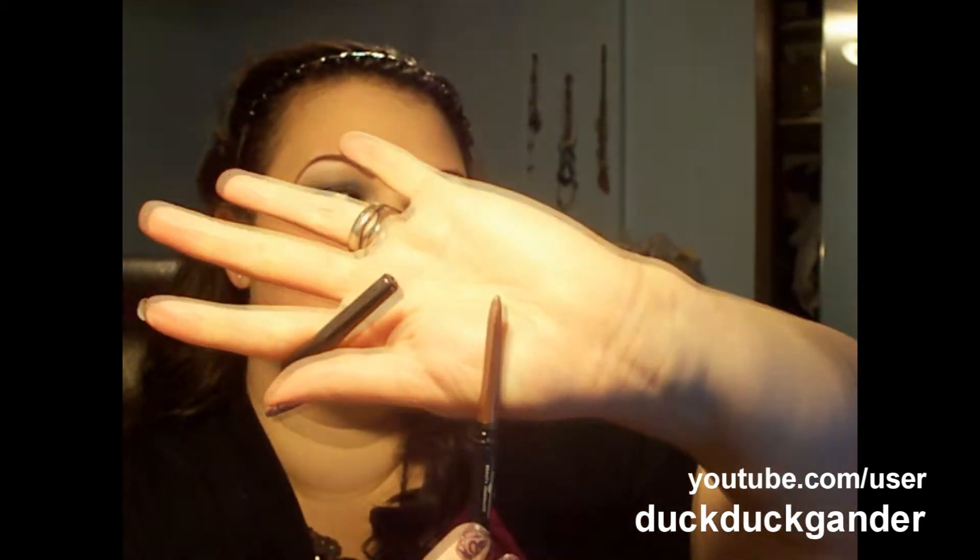The next thing is her eye pencil, which is Eye Care Waterproof Eyeliner in Cafe Mocha. I like this because it stays. It doesn't work on my waterline, but it works on my top and underneath. It also comes with this cool little smudger, so you can put it underneath and then use this to smudge it out. That's nice.